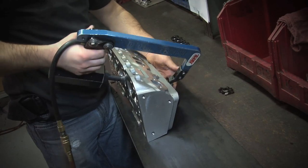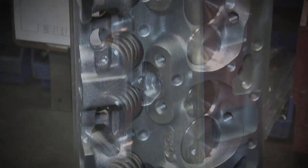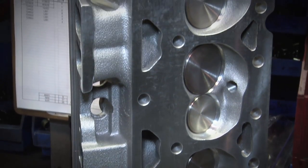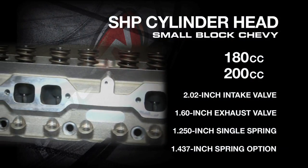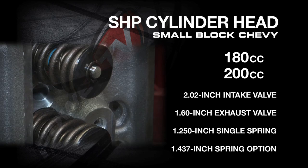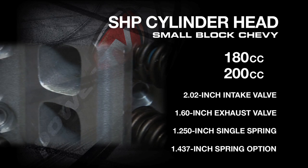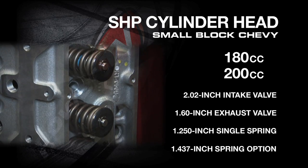Cast from A356 T6 aluminum, the small block Chevy cylinder head is designed to work with most off-the-shelf components, so you won't have to worry about acquiring costly custom components. These heads come in bare or assembled packages in 180cc or 200cc intake port volumes. Assembled heads come with a 2.02-inch intake and a 1.60-inch exhaust valve with a 1.250 single spring standard.